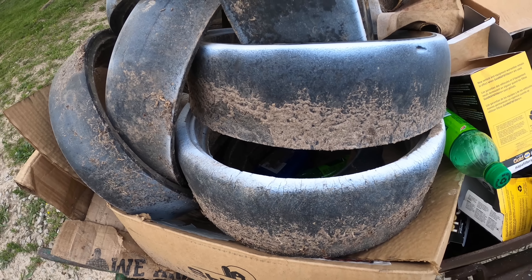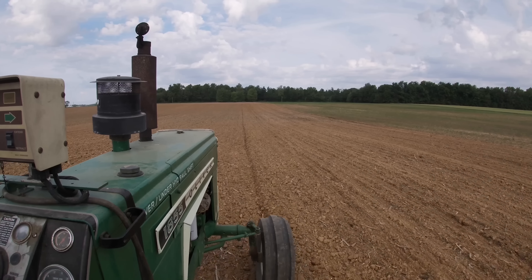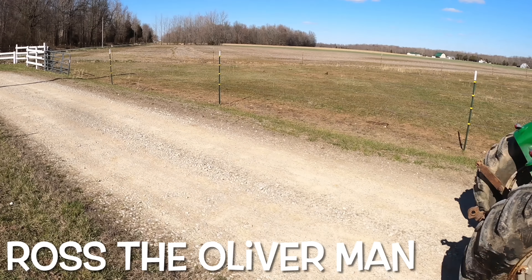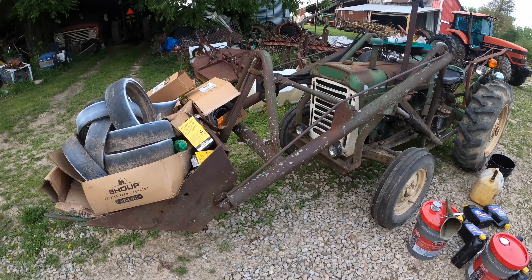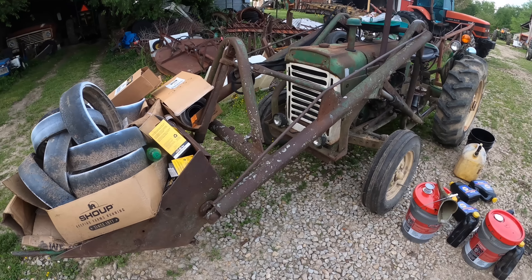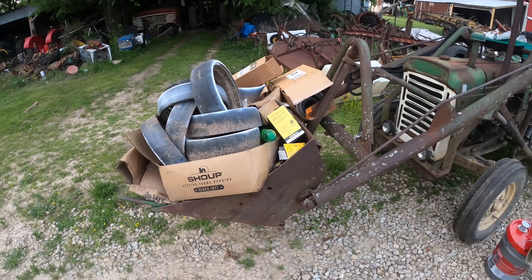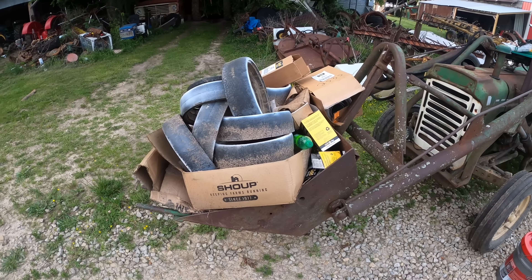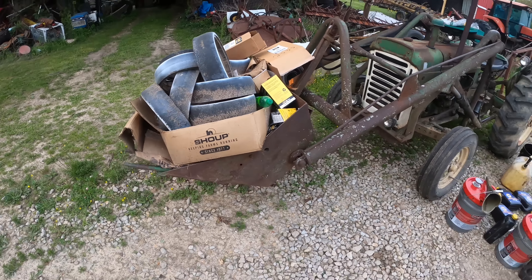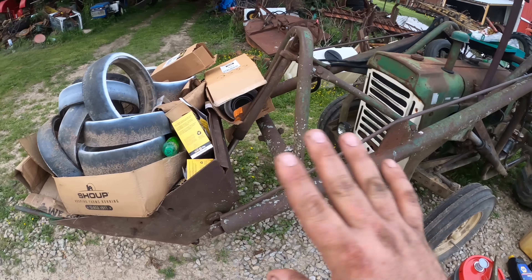Well, what do we suppose we're going to do now? You'll find out right after this. Welcome back — I'm Ross, the Oliver Man. Today we have a very important job to do, and we need the 550 for it. But first we've got to get rid of this bucket load of surplus stuff. It's going to go into the recycling through a very scientific method — I'll break it down to its most basic elements. You might steal my process, so I won't go into that. It's going to go away.